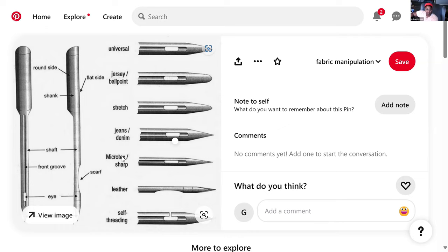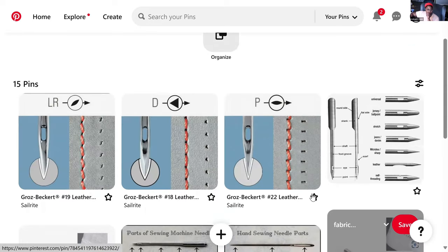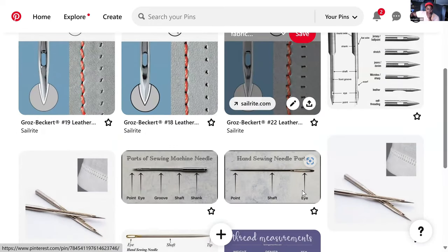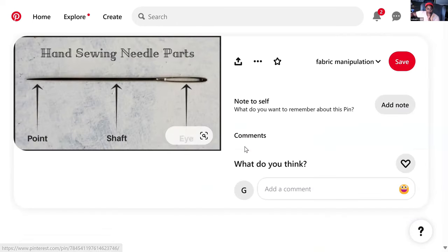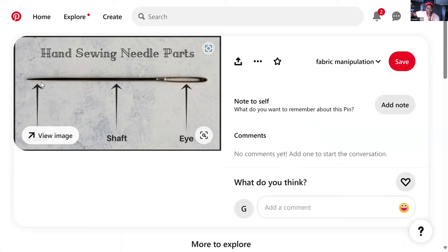I didn't go over these other ones because in sewing machine needles, microtex or sharp is literally just a thinner needle with a very sharp point. What they call universal is just an average level of thickness with a relatively sharp point. When you have sewing machine needles and hand needles, you will find that they have differences at each part of the needle.